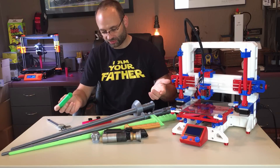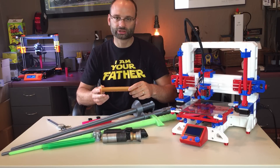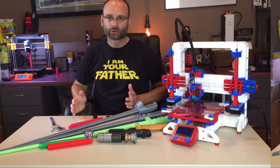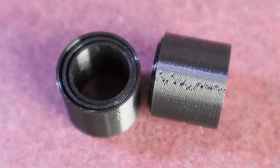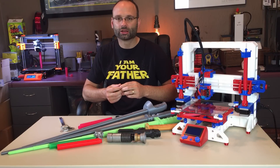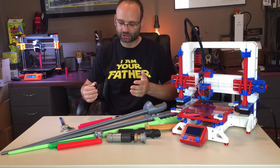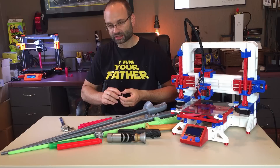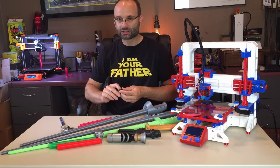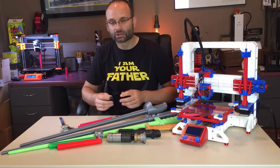Whether you're printing in vase mode or as one piece, each technique can run into certain problems. I've included a test print for each of the different swords — it's a series of three rings that allows you to verify that they're not fused together and that you're extruding the right thickness. The biggest issue people have is that the segments are fusing together or the sword does not extend as far as it should. This test print will allow you to calibrate your printer to get better results.